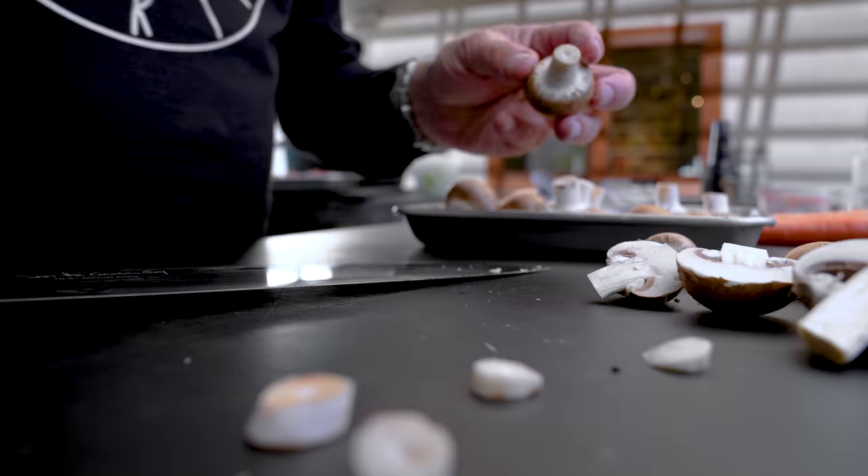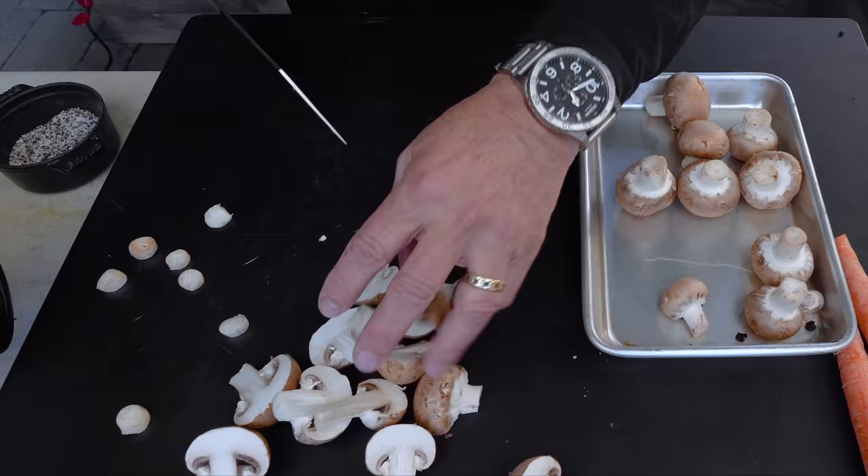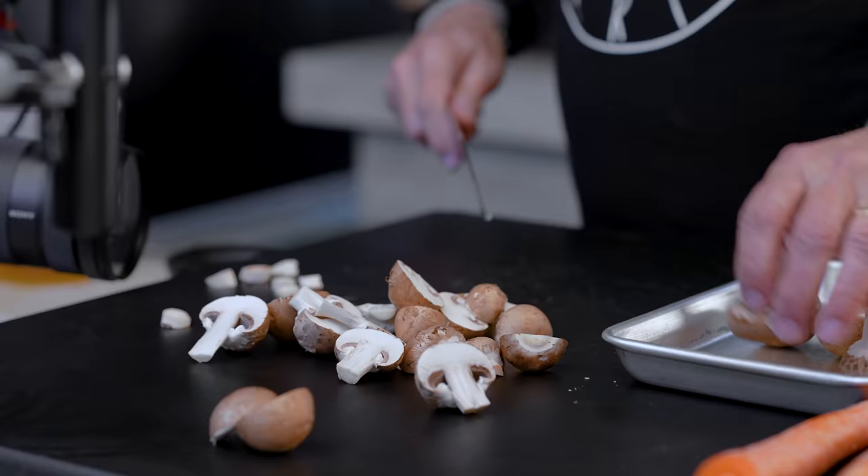If the mushrooms are dirty, just knock it off or use a towel — never wash a mushroom because they soak up too much water. They're like sponges, and you don't want them wet. When you cook them they release a lot of water already, so you don't want to introduce more.